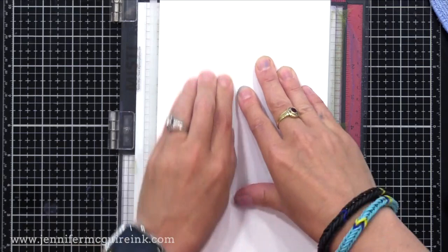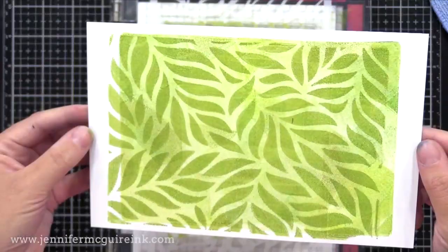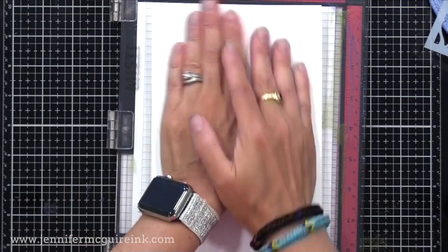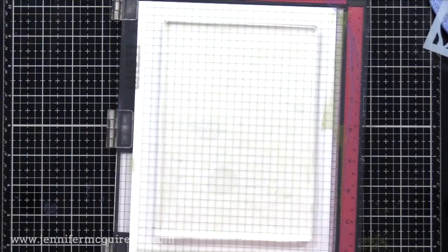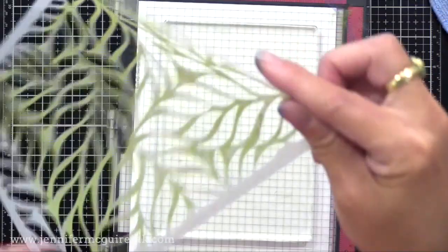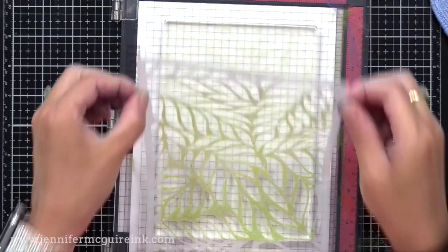When I pull it off, I have this fun print on top of a print — we have the green leaves with the print in the background. Now I can remove the stencil and do another print. I press a clean piece of white cardstock and get a soft print from this — so cool. You can also take your stencil ink-side down, push it down onto the press, peel the stencil off, then press another piece of clean cardstock onto it and you have another print. It amazes me how a little ink goes a long way with the gel press.